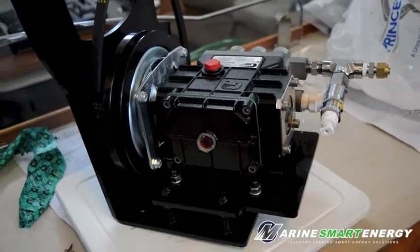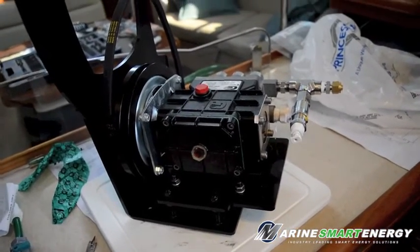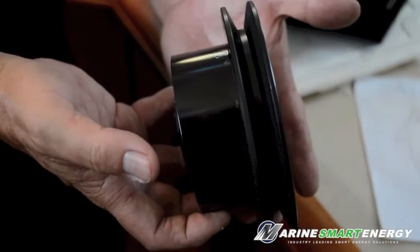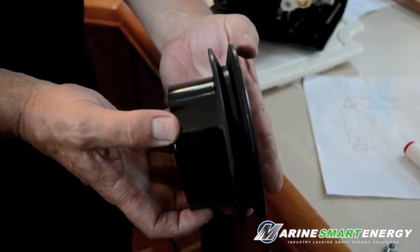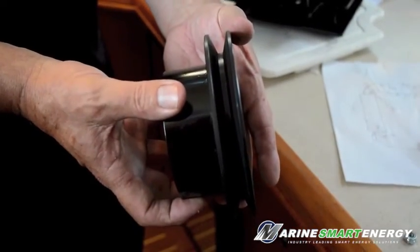Today we're on a 41-foot Hunter, 2005 vintage. They have our alternator system and they wanted to put on an engine-driven water maker. To allow the alternator to go to high amp, we put a serpentine on it, and then we built a custom single V half-inch belt to run the water maker, which is exactly the same size to give it 1750 RPM.